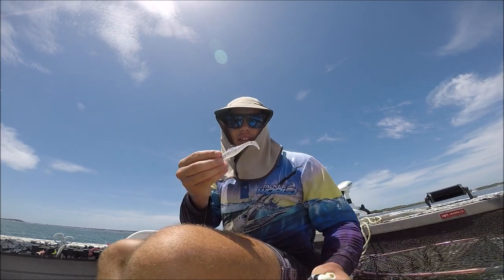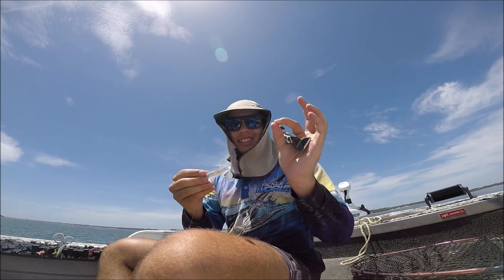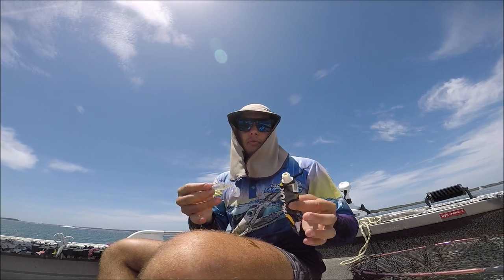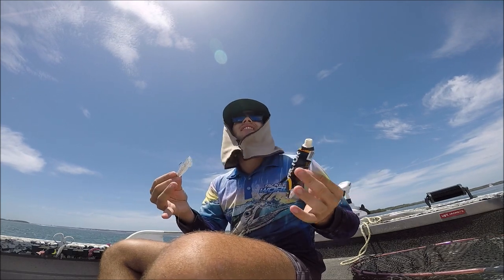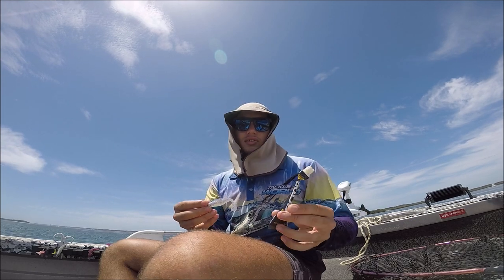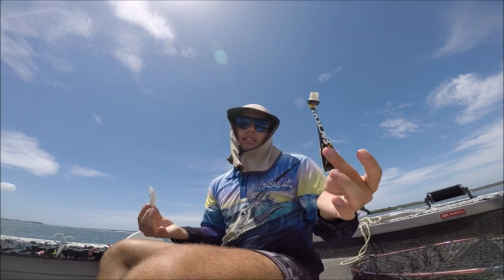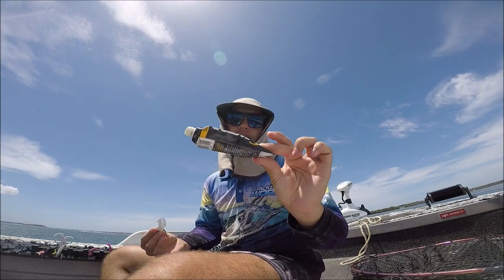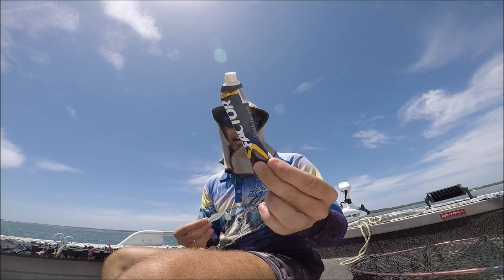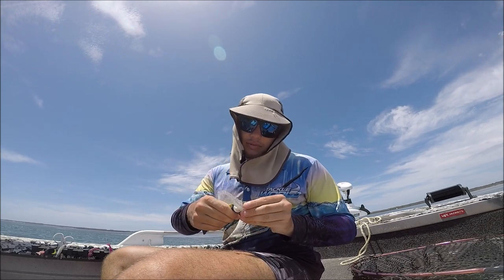Another tip — people say it doesn't matter, but we're using scent today. At the start Kane was using scent and we were using the exact same lure — he was using scent, I hadn't put any on yet, and he had three fish already while I hadn't even had a touch. I put the scent on and straight away got one. Just before when I changed to this lure and got those couple in a row, it was two casts after I re-scented. It can't hurt — it might just be a one-percenter or actually it's been a big thing today with the bites we've got.